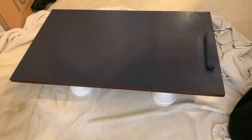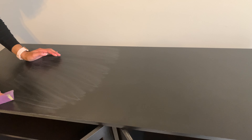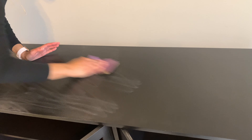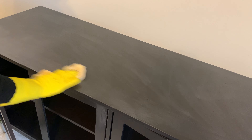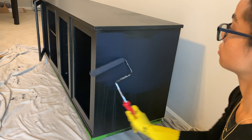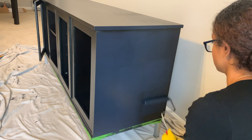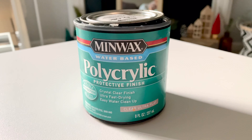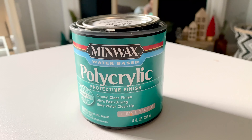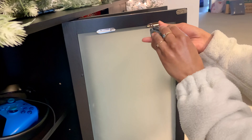I painted the insides and the shelves with Tricorn Black to make sure everything matched. Once that dried I sanded it down with 400-grit sandpaper to smooth out any brush strokes from the first application, then went in with my second and third coats. Once finished, I applied three coats of water-based polyacrylic, which will really help make sure the paint lasts and is durable.